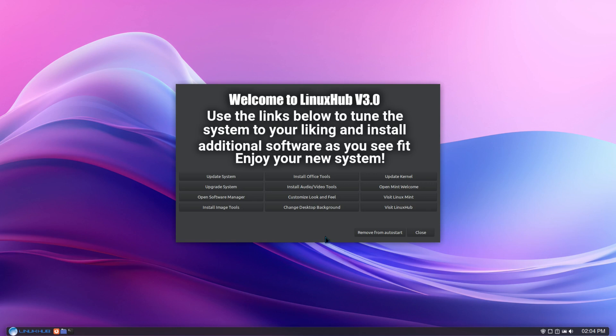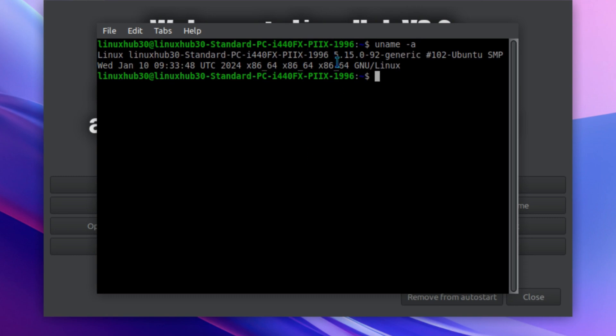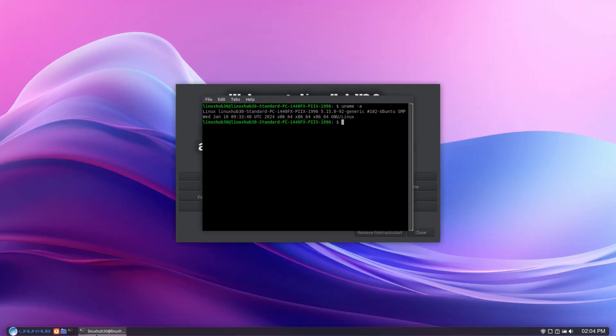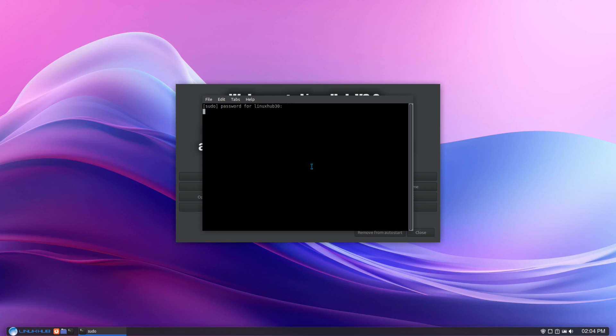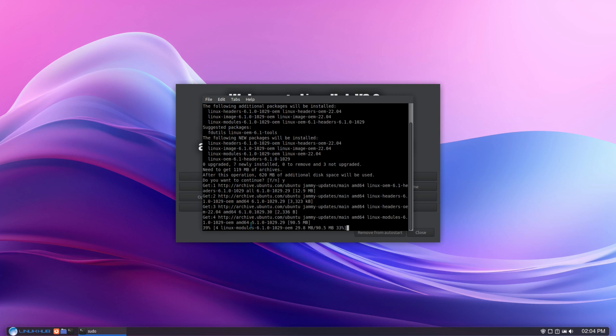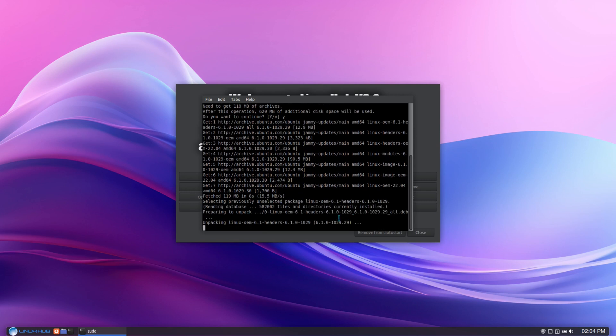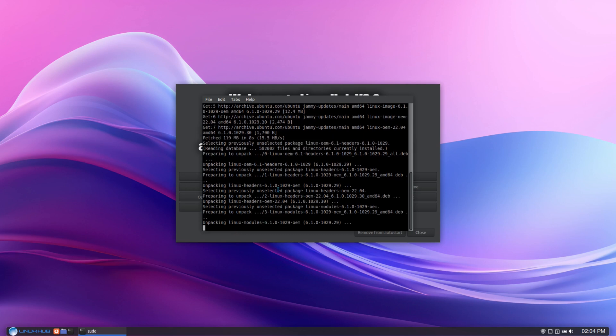There's also a button to update the kernel. If we open up a terminal right now and run uname, we can see the kernel is 5.15 — this is what comes installed automatically. I'm going to click on update kernel, enter my password, select yes. This is going to update the kernel to 6.1, the latest stable edition for Linux Mint. It'll do this right here for you, and then I'll go ahead and reboot the system so we can see we're using Linux kernel 6.1.